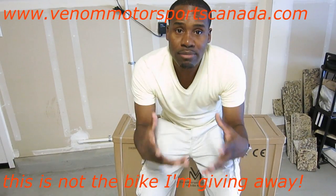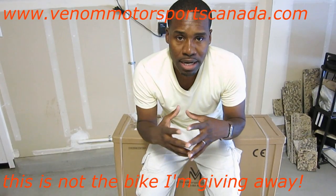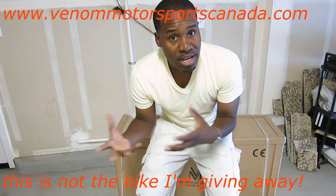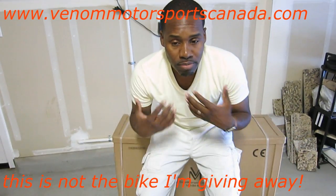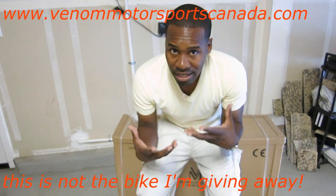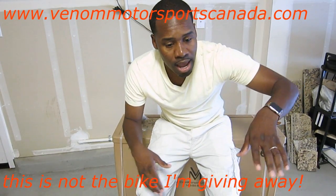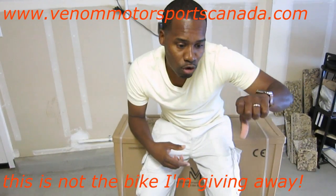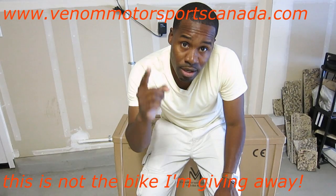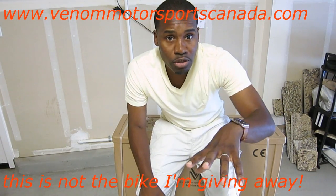Hey, what's going on guys? Today this is the unboxing of my brand new 2016 X19 110cc from Venom Motorsport. Something I wanted to make clear: whenever you get a brand new bike, always check the oil and make sure there's oil inside before you start the bike. I would also recommend changing the oil. Also, from a cold start when the bike hasn't been started for a while, use the choke. Open it up, start the bike, and once it's running go ahead and close the choke. Never ride with the choke open.